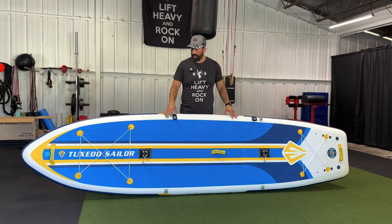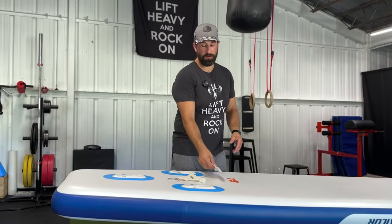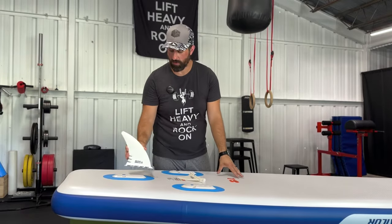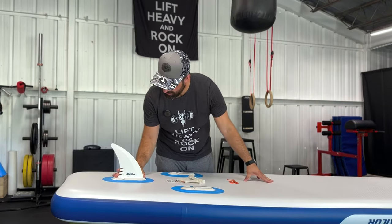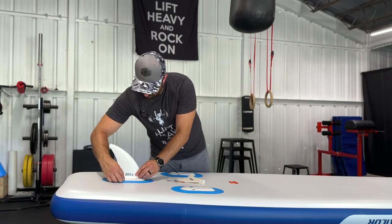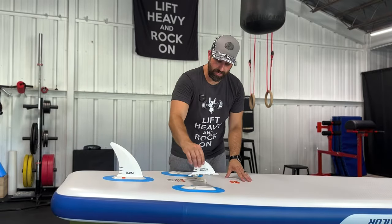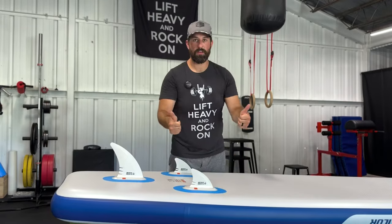Now that we've seen what the board looks like, let's take a closer look at some of the features and how to set it up. Installing the fins is actually really simple. First, take the large fin and make sure that the curvature of the fin is pointed to the back of the board. Set these little teeth into the grooves, slide it to the back, and then take one of the securing pins and slide that into the little channel — that is going to lock the fin in place. Do the same thing with the other two fins and that's it.